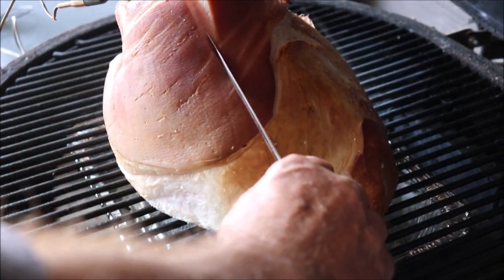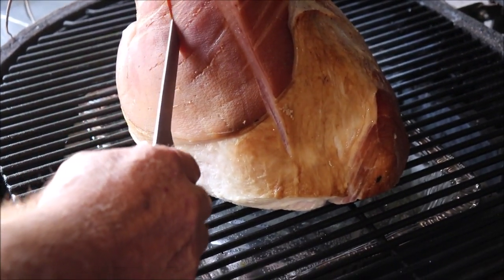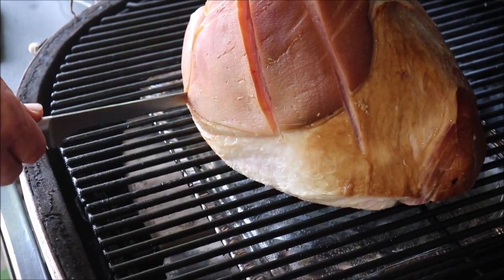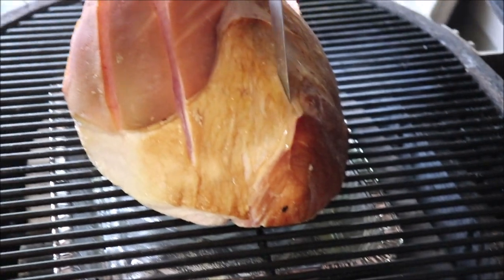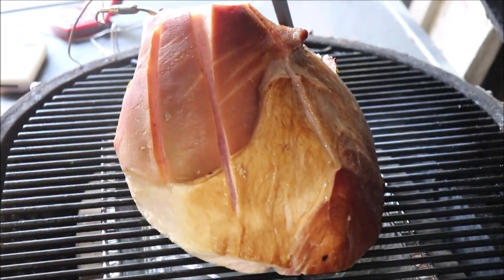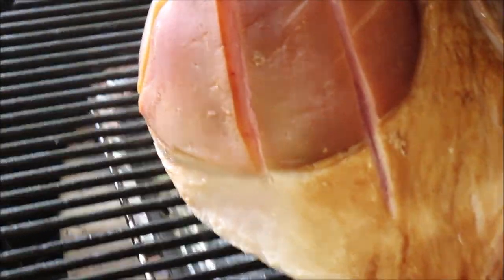When you get your ham on the grate, you want to score the fat — that lets more smoke into the ham. I don't glaze my hams, but at the end if you wanted to glaze it with whatever your favorite glaze is, that would cook on there. See, we're just scoring the fat.